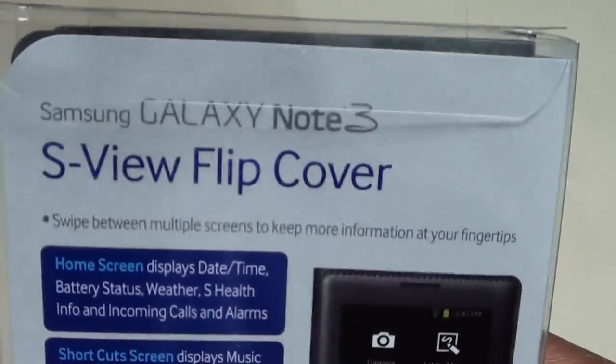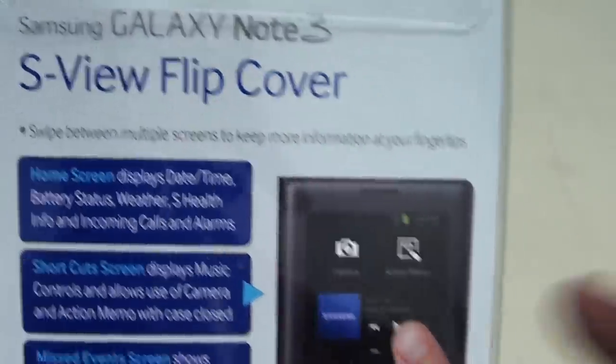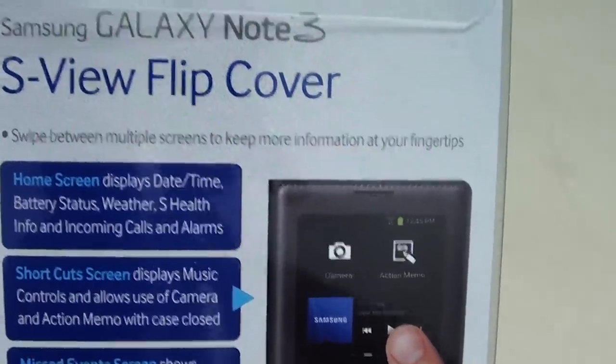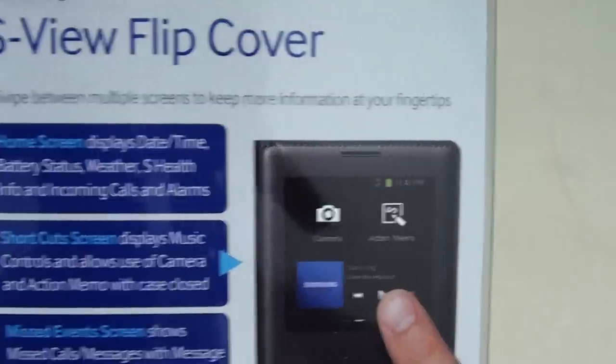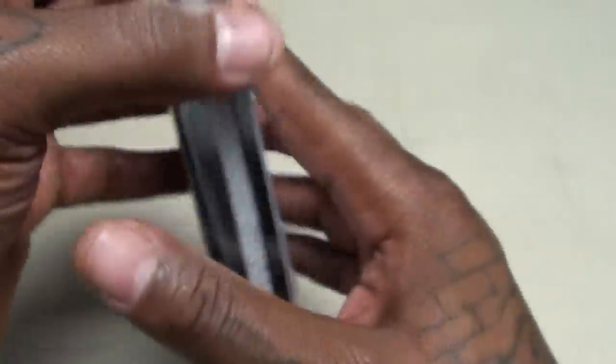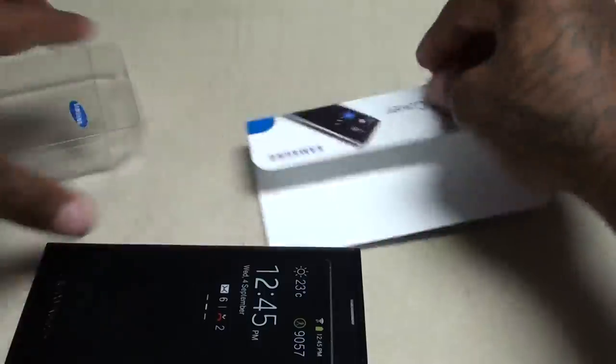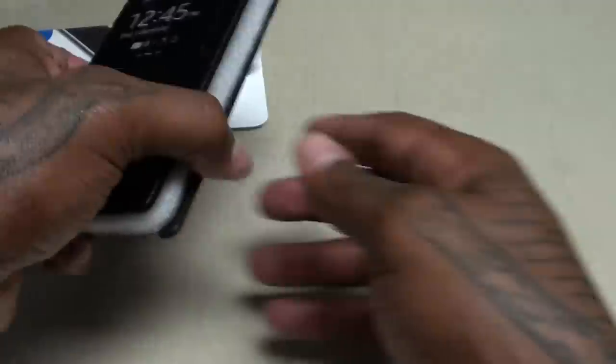If you look at the back of the box — you can pause and read it yourself — when you got the case on your phone you can swipe between multiple screens to keep more information at your fingertips. I'm not going to read all of it, you can pause and check it out for yourself, but let's take a look and see what it actually does. For $60, it had better be nice.